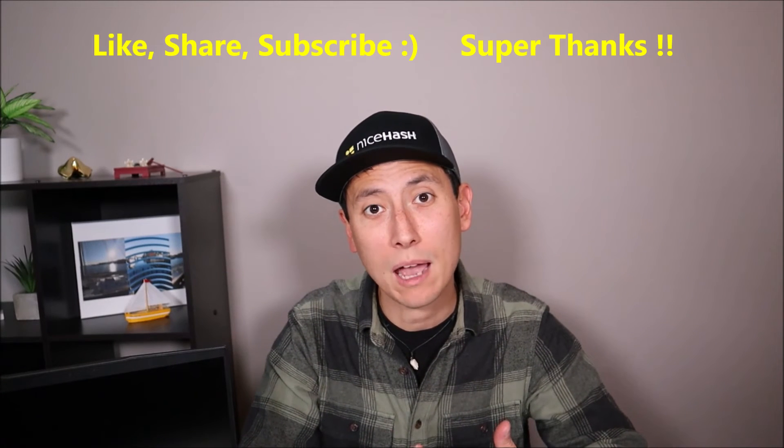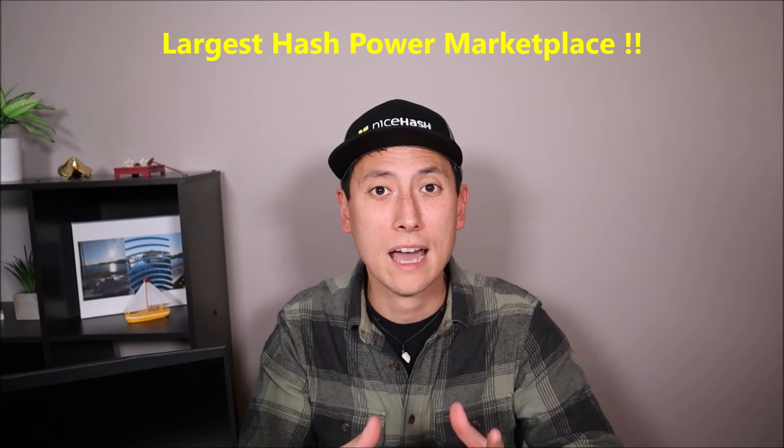Please remember to like, share, and subscribe — super thanks if possible. I do try to get back to comments a couple times a day. As promised, a little more info on my sponsor NiceHash: the world's largest hash power marketplace. You can rent out your computer's unused power to cryptocurrency miners who will pay you in Bitcoin. Most of us have computers more powerful than we need day to day, and you're already paying the electricity. It's a great way to earn money on the side with no investment, and a great way to get into crypto without risking your own money. Check out the link for more information — thanks so much for watching, see you in the next video.